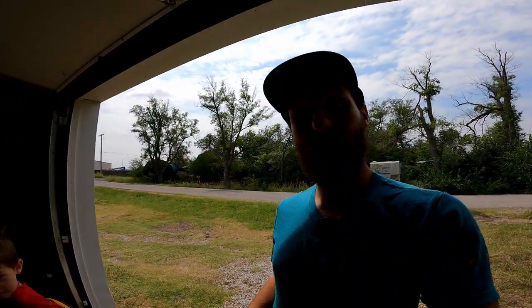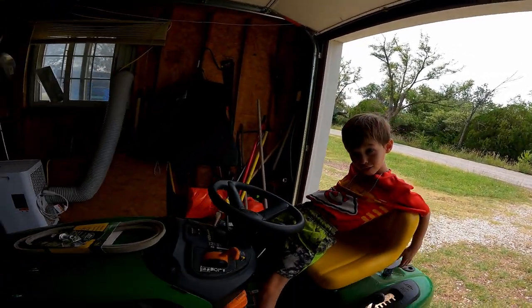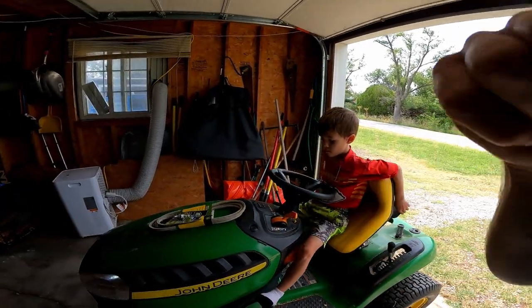Mic check. Good morning guys, what's up! My name's Trevor, welcome back to the Archivette YouTube channel. We've got Cohen in the house and we're working on our John Deere game — this old tractor here. Let's roll that intro.